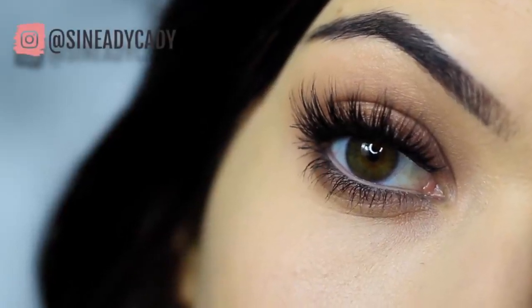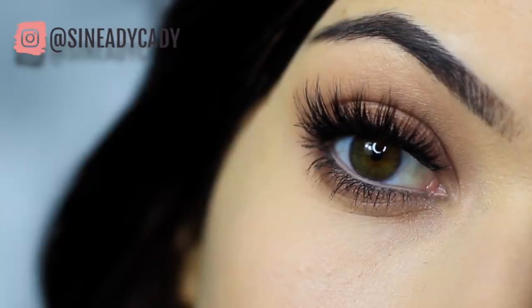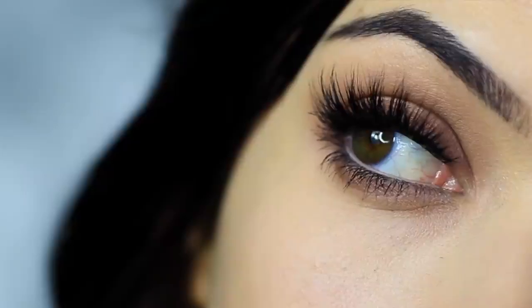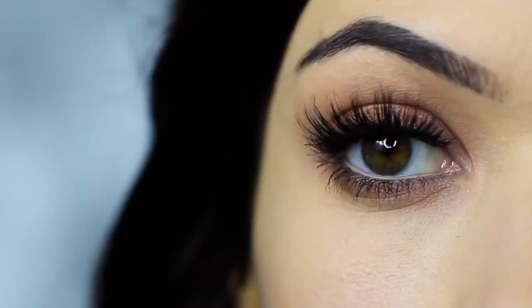In this Monday makeup lesson, I'm going to be teaching you how to recreate this makeup look. If you're new to the channel, click subscribe below — it's totally free. And if you're already subscribed, then thank you and welcome back. Hope you enjoy this look and let's get started.